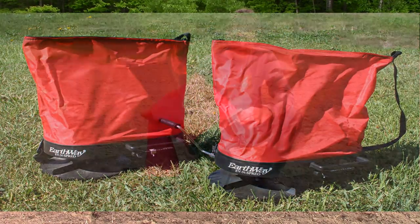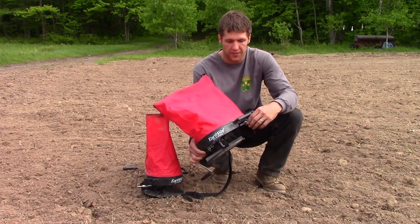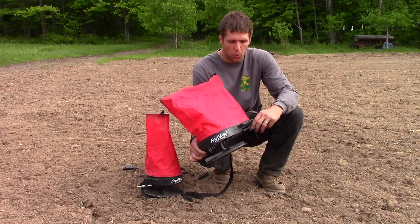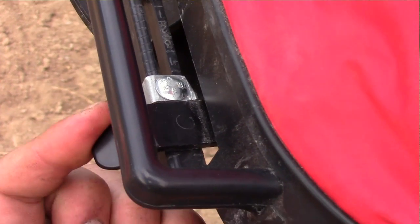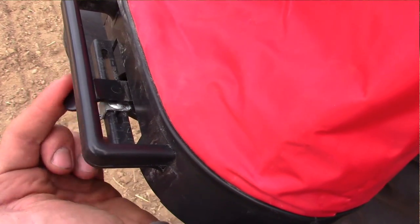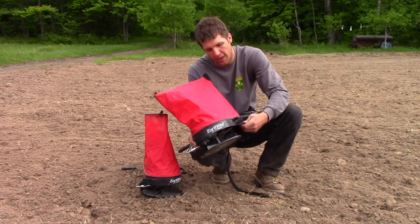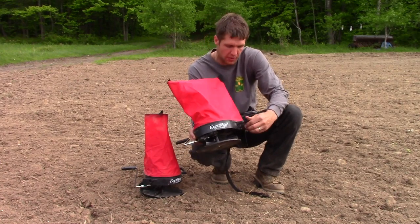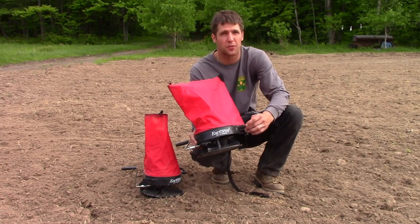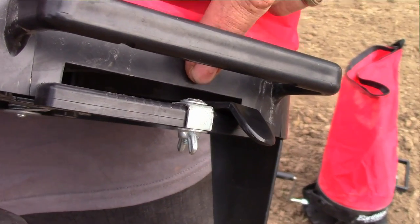The seed spreading — as far as the gauge that allows the seed to drop onto the thrower disc — in my opinion, is a little weak. There is just a plastic lever with a little metal tab that has a wing nut on the back of it that you can adjust for the amount of opening. It's also hard to find or identify the numbers on it because they're all written in black. It'd be nice if there were just preset slots that it snapped into. So that could actually be beefed up, in my opinion.